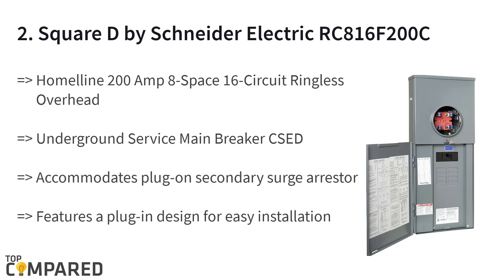The second product is the Square D by Schneider Electric RC816F200C Homeline circuit. The overhead or underground service main breaker accommodates a plug-on secondary surge arrestor and features a plug-in design for easy installation. The four-jaw main socket makes it ideal for use as a combination meter socket. The unit includes feed-through lugs and is built with a plated aluminum bus bar.